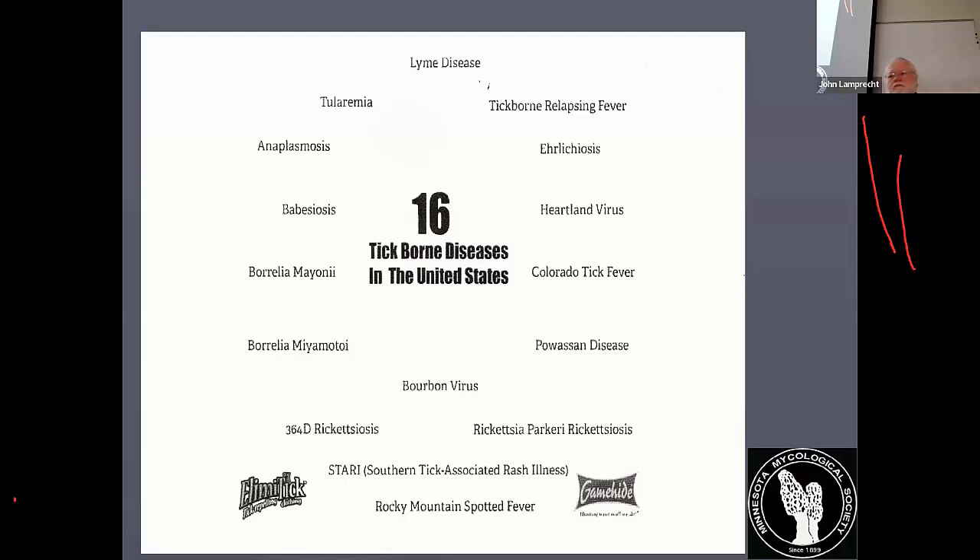Store your permethrin-treated clothes outside or in a garage — they can be very toxic to cats. One important thing: when you treat your clothes, the label says permethrin can be very toxic to cats. While you're treating them and while they're drying, do not allow cats to be exposed. They claim once it is dry, it binds to the fabric and is no longer toxic to cats, and I haven't found any bad effects with my cats.